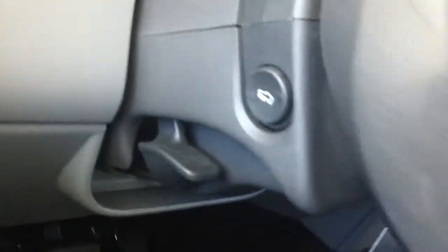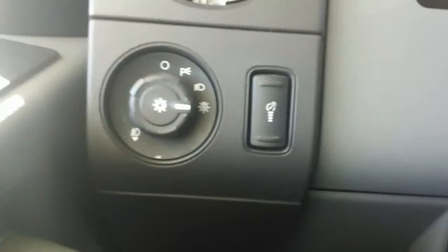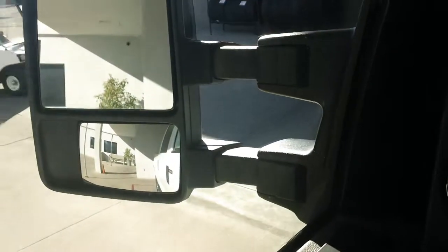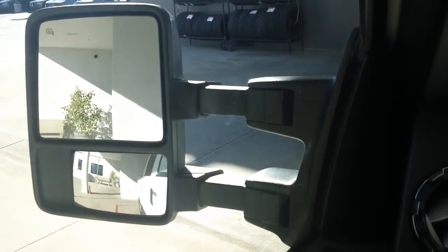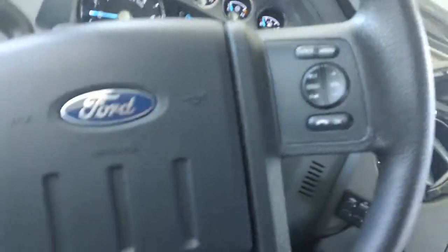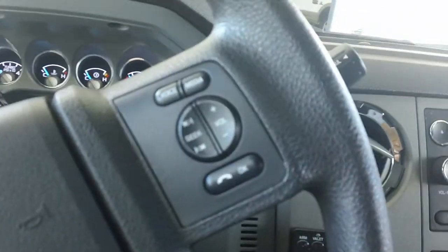Now you do have your adjustable foot pedals. And you do have your automatic headlamp and your towing meters. You do have cruise control on the steering wheel and volume control and tune changing.